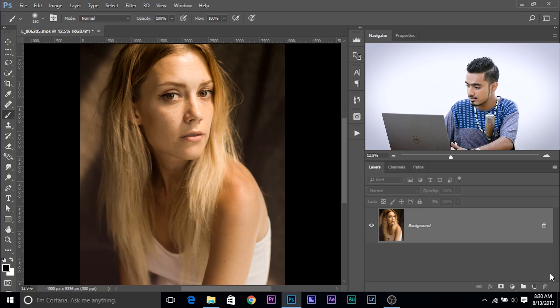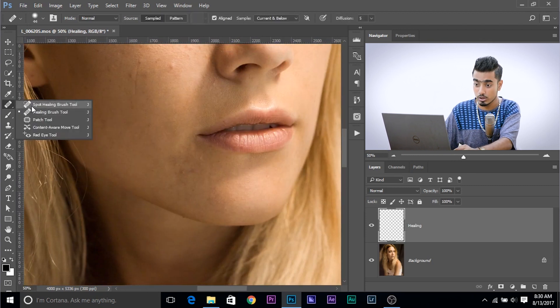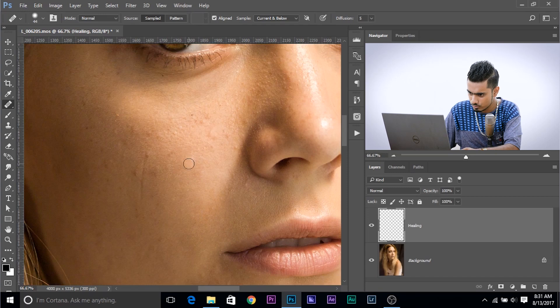How to do that? Make a new layer and name it healing or blemishes, whatever you want. Take the regular healing brush tool, not the spot one, the regular healing brush tool. Now this is kind of time consuming. If you directly want to apply the action, that's okay. But I would suggest for high-end retouching, you need to remove the blemishes first before any kind of skin softening, whether it is frequency separation or this method. Just remove the blemishes.